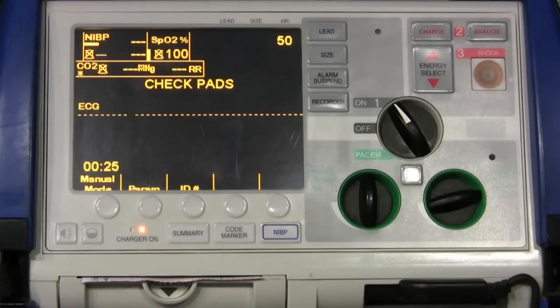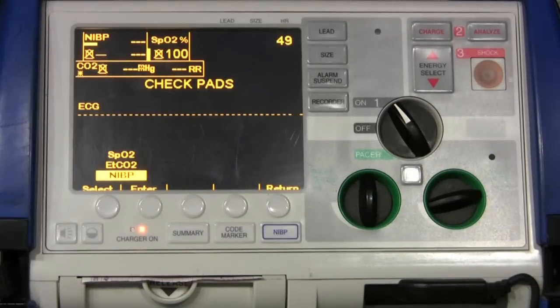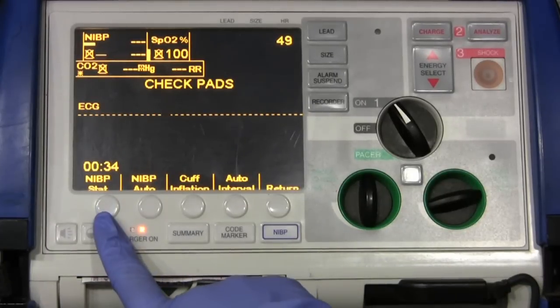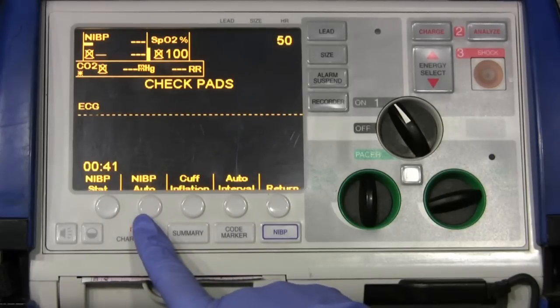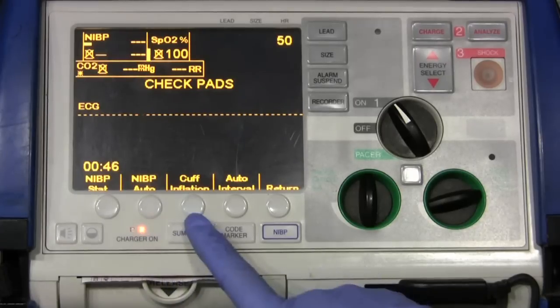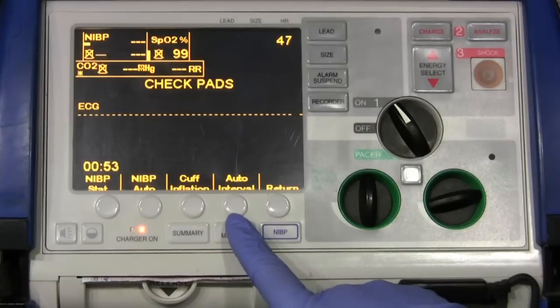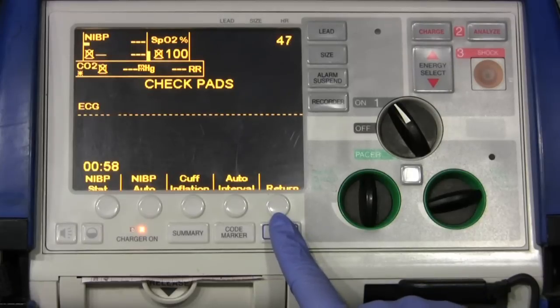While it's doing this, let's play with some parameters. I've already selected the NIBP, so I'm going to hit enter. NIBP stat allows you to take as many blood pressures as it can in five minutes — up to 10. NIBP auto allows you to take the blood pressure right now. The cuff inflation sets the starting cuff inflation, which is normally around 160 for adults. Auto interval is how often it takes the blood pressure, and return takes you back to the menu.